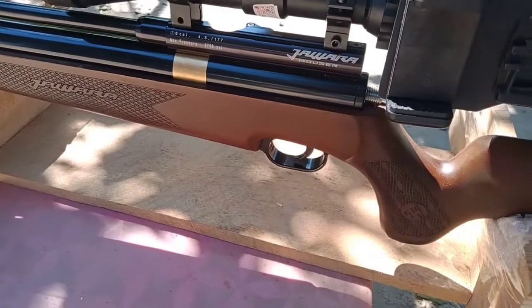Oke guys, kita coba lagi. Saya menggunakan Gear 12, di jarak yang sama, kita coba lagi suit ya. Mantap ya kawan! Oke kawan, sampai di sini dulu ya tes akurasinya. We'll try again with Gear 12 at the same distance. Great result — that wraps up the accuracy test.